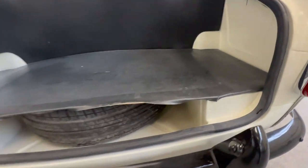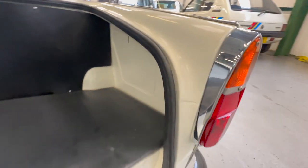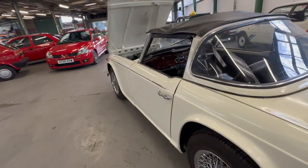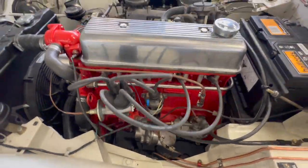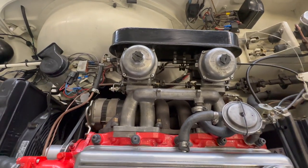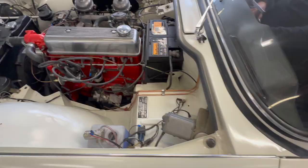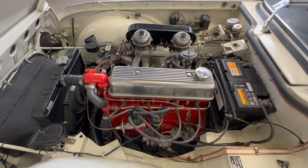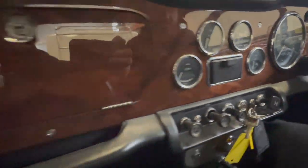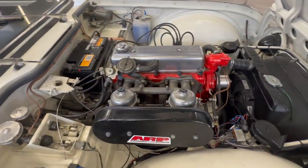Going to the engine bay now — the attention to detail carries throughout in here. Twin carburettors, underneath the petrol it's lovely and tidy. Even underneath the bonnet it's very very clean. Getting it started up — fires straight into life, no hesitation, no unwanted noises, no rattles. Checking the oil pressure gauge — oil pressure straight up to 50, no issues at all. Lovely and tidy coming out of the carburettor side as well.